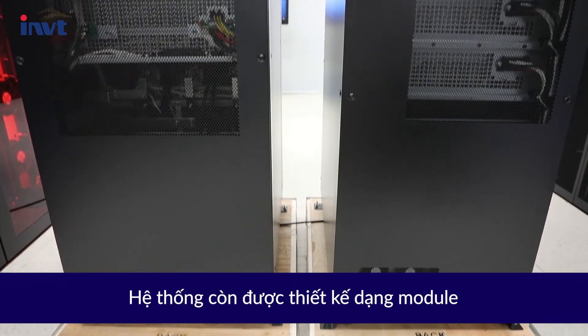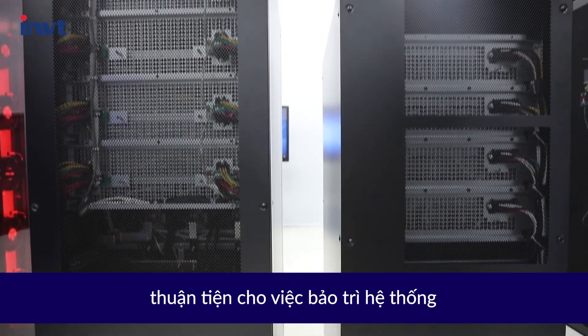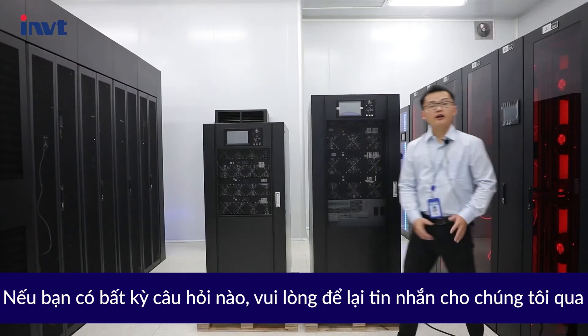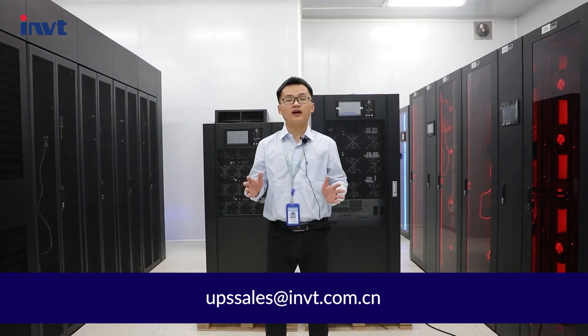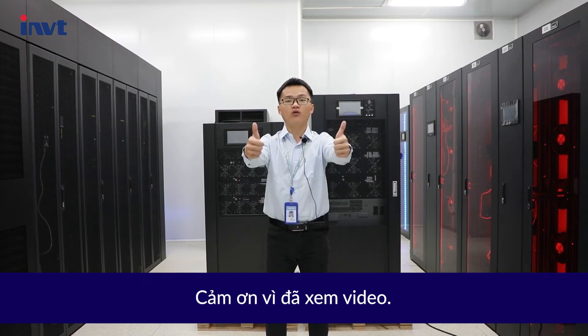The modular design of the subsystem is convenient for field maintenance. If you have any questions, please leave us a message via UPSsales@INVT.com.cn. Thanks for watching.